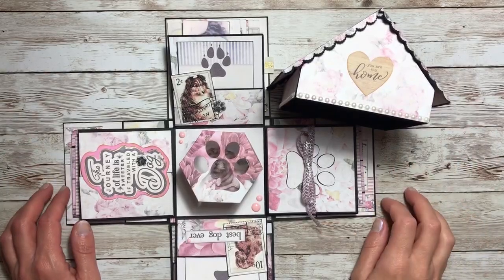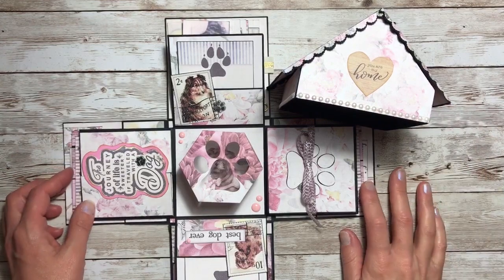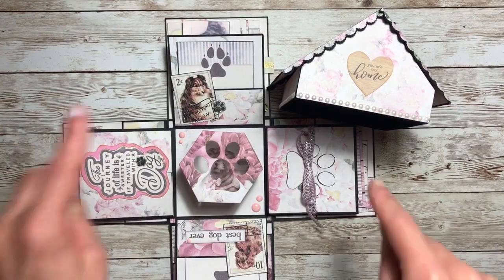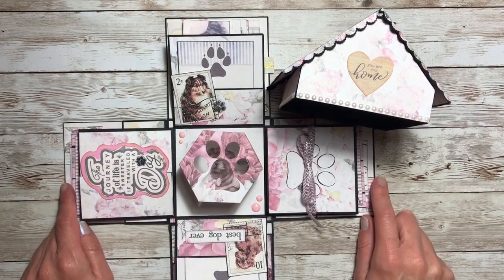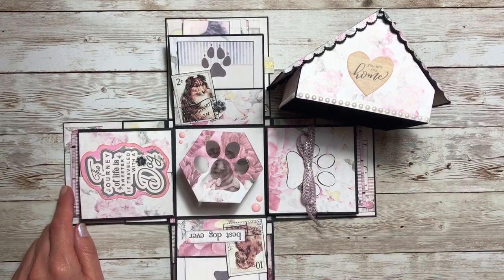Hello everyone, welcome back to Jack Scraps and thank you for joining me today for part three of our Dog House Exploding Box tutorial. If you have missed parts one and two, I will have them linked down below for you. And remember the full reveal is in part one. So let's get to it.